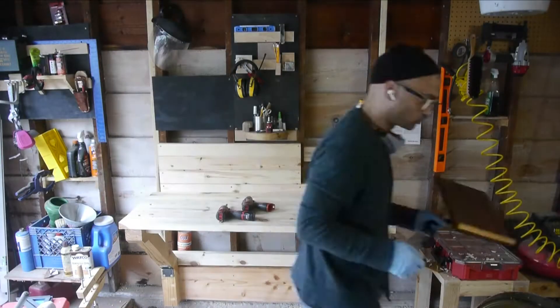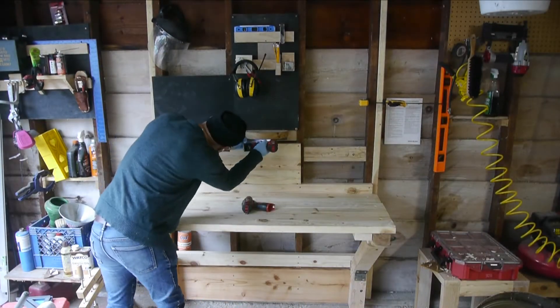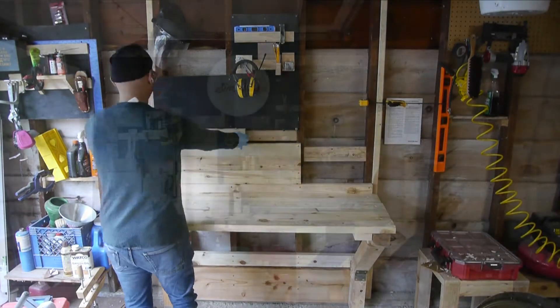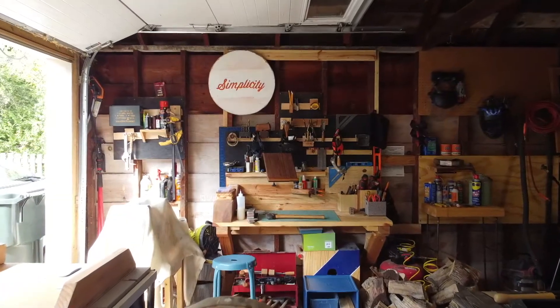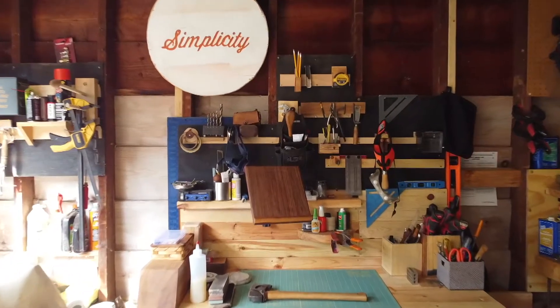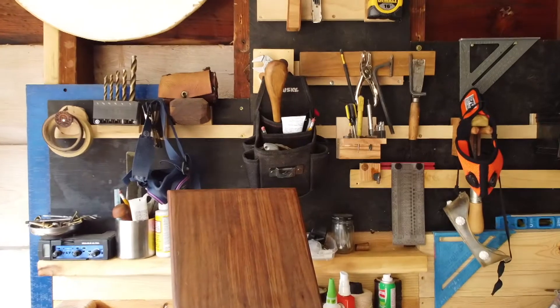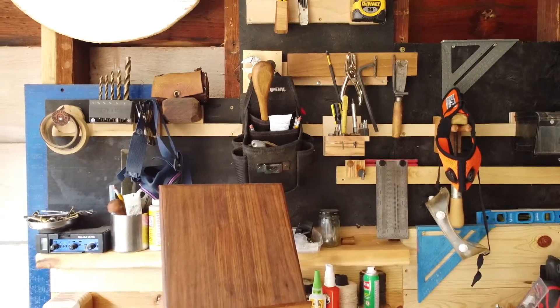I wanted to keep some of the open bays between the studs available to just put stuff in, so this is a patchwork of French cleat, bench top, and I've got my little half-moon shelf there too. Here's everything built out. Pay attention to the walnut articulated arm tablet mount — that's how I'm going to make this workbench turn into a desk.